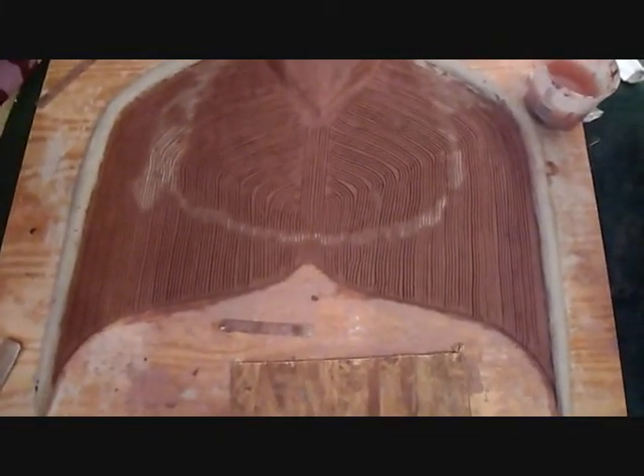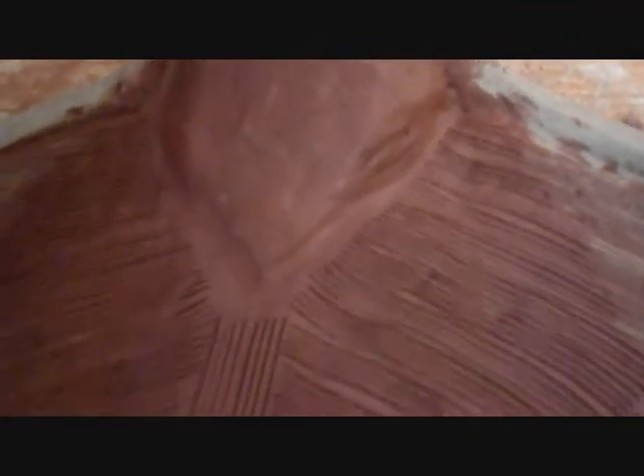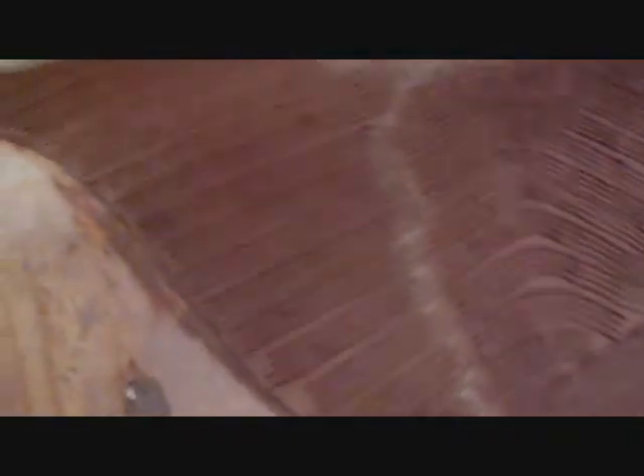All right everybody, we're done with the fluke. You can kind of see the texture from here but not too well, so I'm going to get a little bit closer and we're going to just go over the whole thing so you can see the texture. Now the foothold was a little bit of a pain, but I did the best I could because I was running out of clay. So we are done.